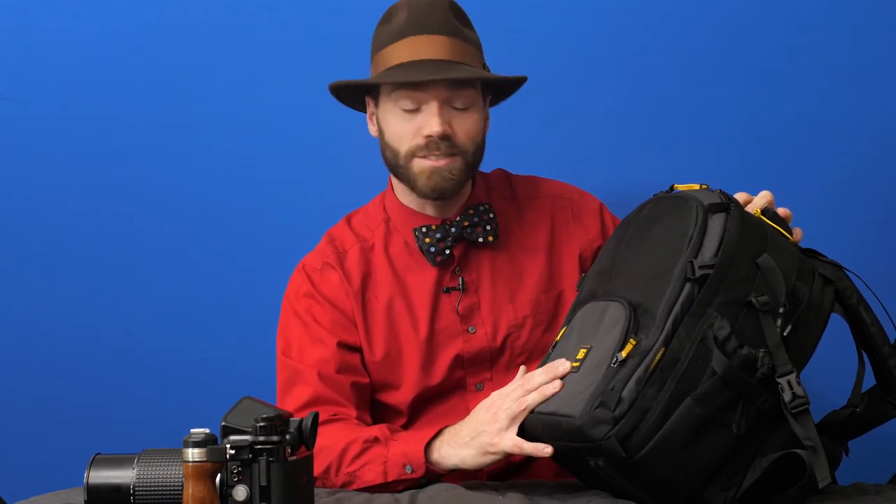For this price and for these features, this is a terrific bag. It's not a fancy bag, but it's an extremely well-made simple backpack and I'd recommend it. So that's the Rugged Thunderhead 35.